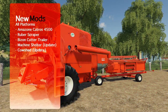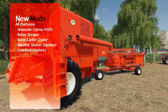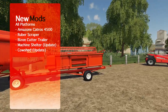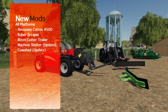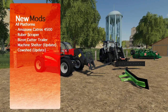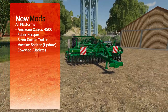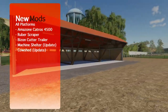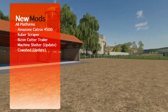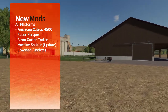Today we've got some new mods for you — finally, it's been almost a whole week. We've got the Bison Cutter Trailer, what I think is one of the neater mods today the Fork Mount Rubber Scraper, a new disc harrow, as well as two updates: one for a shed and one for the cow shed, but it's a mystery — let's check it out.